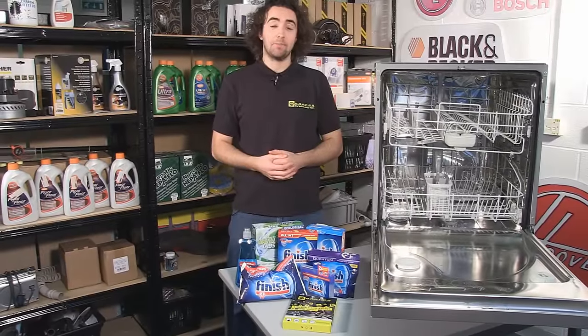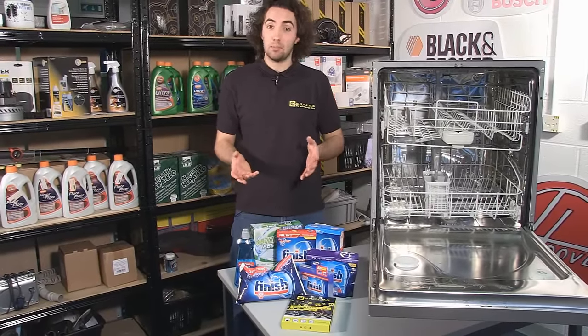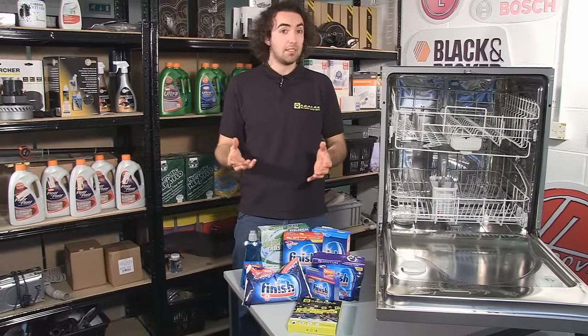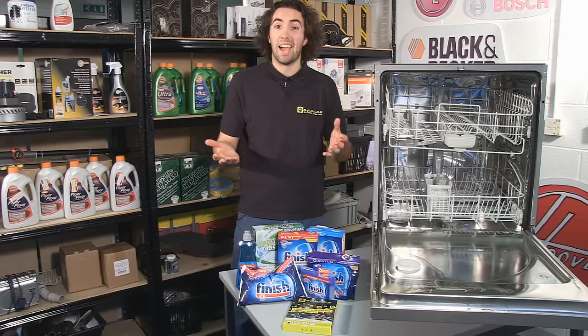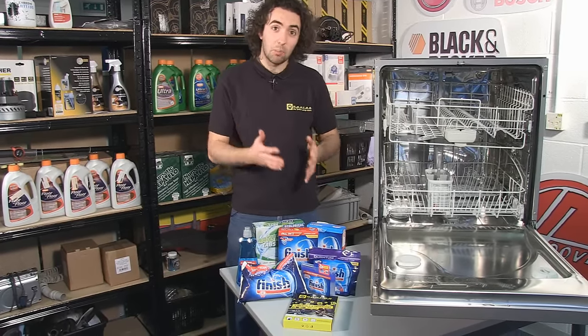Hi, I'm Josh from eSpares. For anyone who owns a dishwasher, you'll know how brilliant it can be as a time saver. But if your dishwasher isn't cleaning properly, it actually ends up being counterproductive because you end up having to clean your dishes afterwards by hand anyway. So in this video we're going to look at various things you can do to stop that happening.